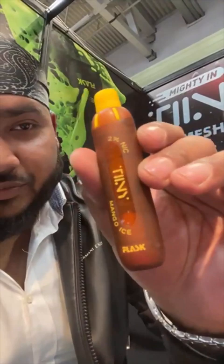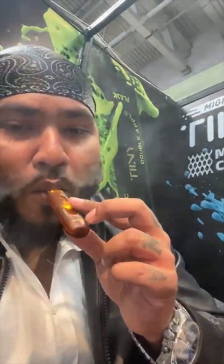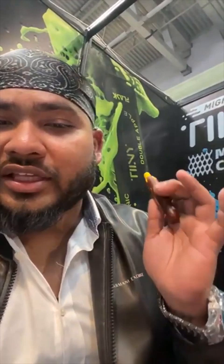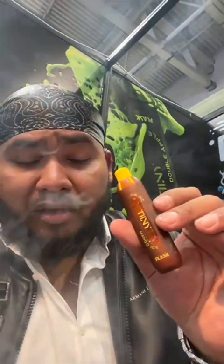That's the Mango Ice — with a touch of yellow as we know mango is yellow. The moment you take the hit you feel that mango with a sweet touch, and the moment you start exhaling the mango hits you straight on. It's a really nice mango and the sweetener level is very good. Really nice one — Mango Ice, really good.